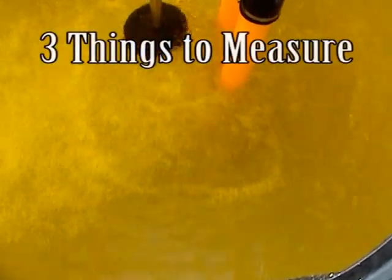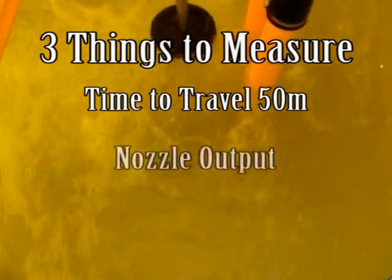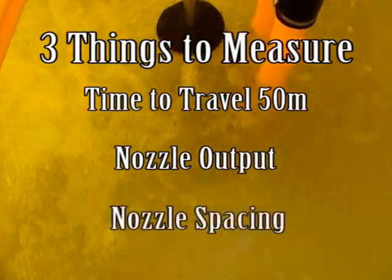There are only three things you need to measure to accurately calibrate your sprayer. One, the time to travel 50 meters measured in seconds. Two, the average nozzle output measured in milliliters. And three, the nozzle spacing measured in meters.